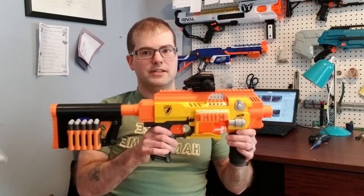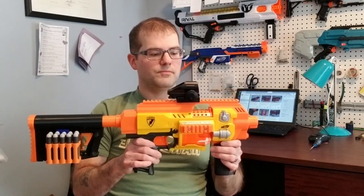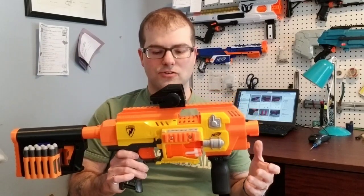Today I want to share with you a project that I've been working on, and that is the Tacticade Body Kit for the Nerf Barricade. Here it is, in all of its glory. I'm still working on some of the finer details, but I want to share some of the major components.